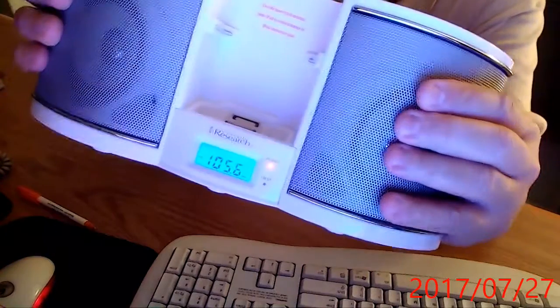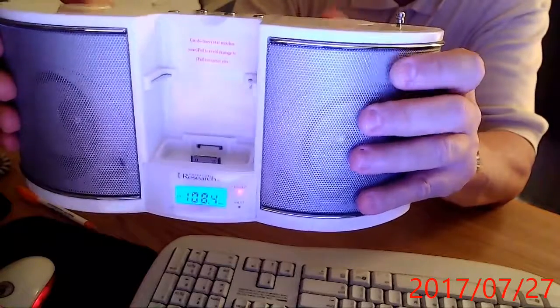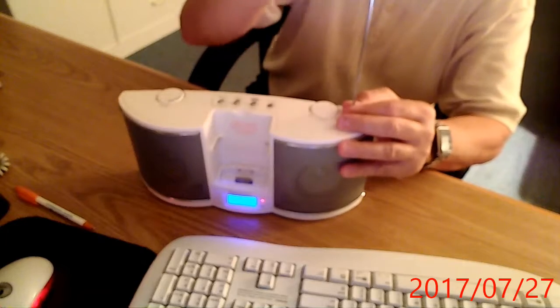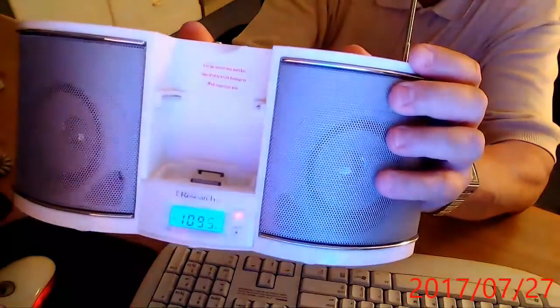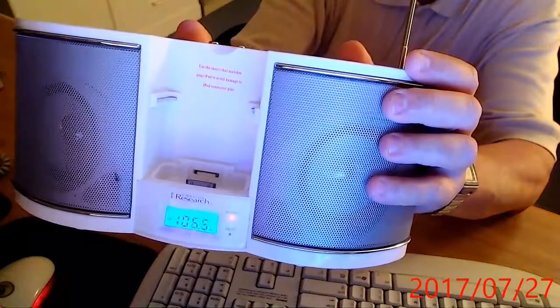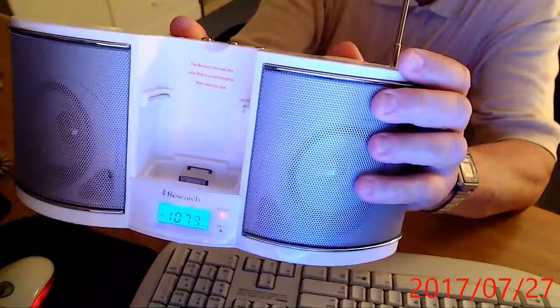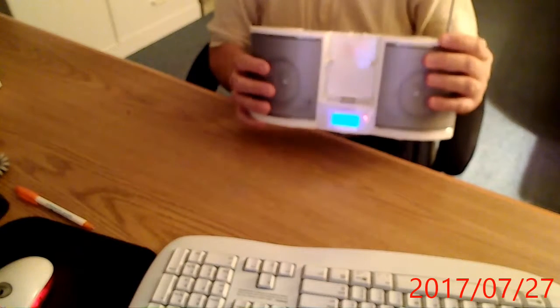This is the volume — sorry about that. I can see the numbers are changing. I don't get the greatest reception around here because I am close to a hospital, and the hospital has like 50 gazillion antennas on it. You might also say I don't get good reception because that antenna is not fully locked in there. But it does play — I had it playing earlier. I'm just trying to get a channel in.